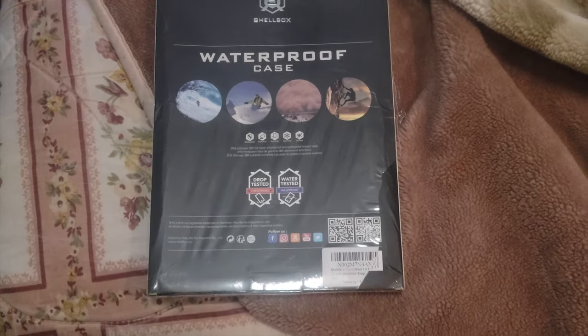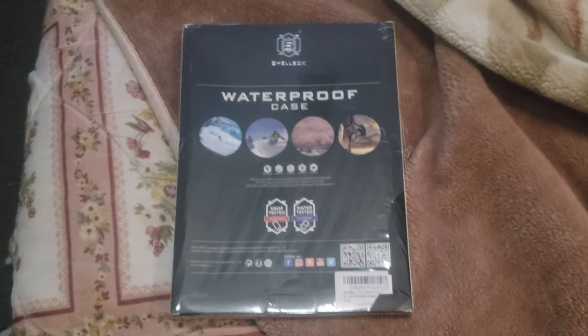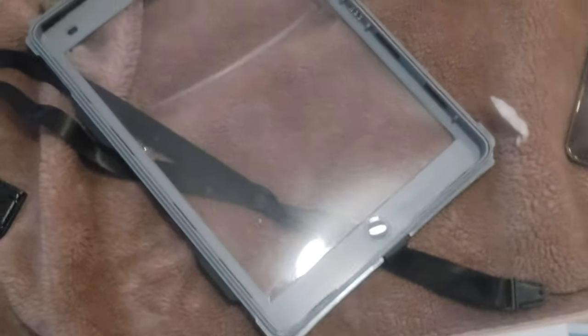So what I'm gonna do now is make sure you clean off your screen and your whole iPad. After you clean the screen of your iPad and the inside screen of the case — the best thing to use for cleaning is a microfiber cloth.